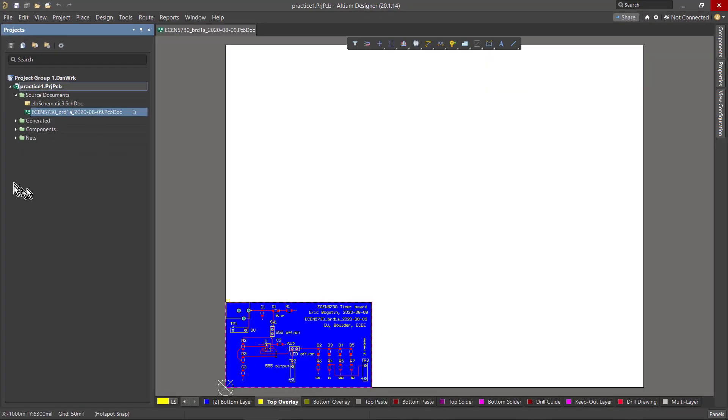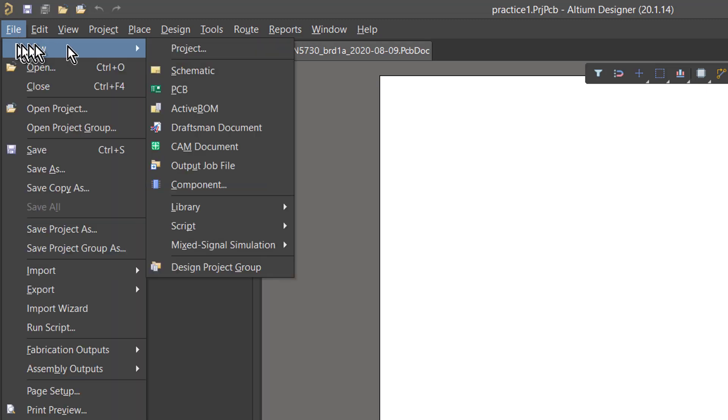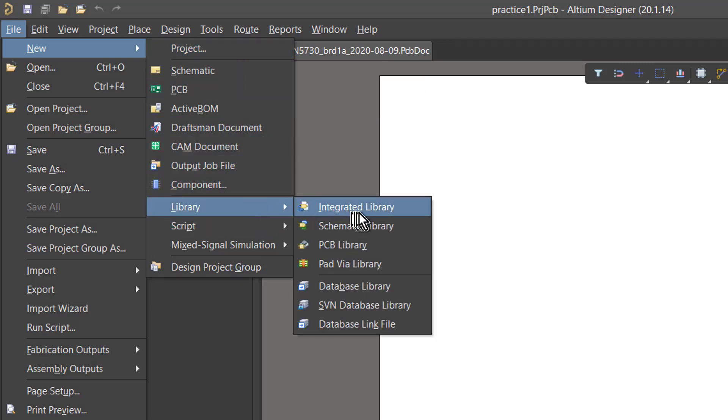Outside of this project, as a global project by itself, we're going to create a new library package. Here's how we do it: we come over to File, say New, and we want to create a new library package. So we come over to Library and look at our options. We don't see Library Package — instead, we see Integrated Library. That's not what we want to make, but that's the option we need.